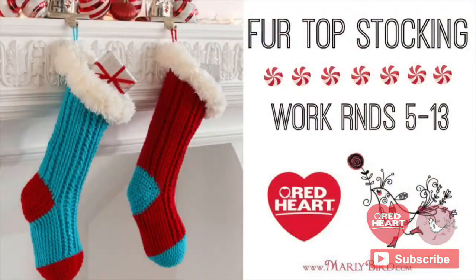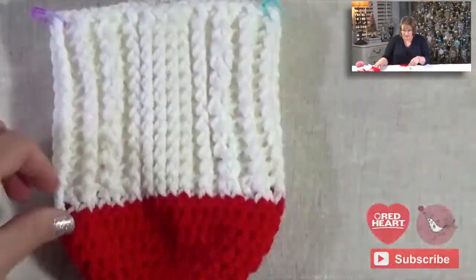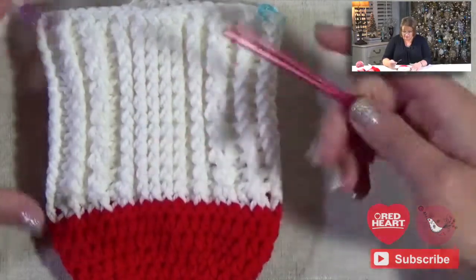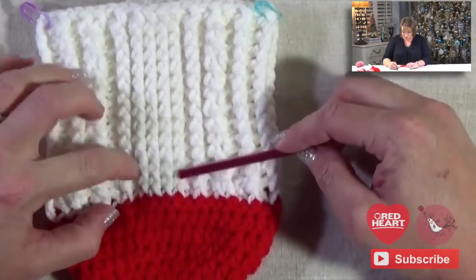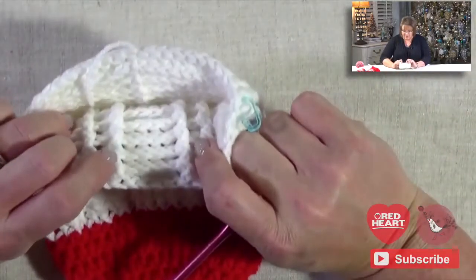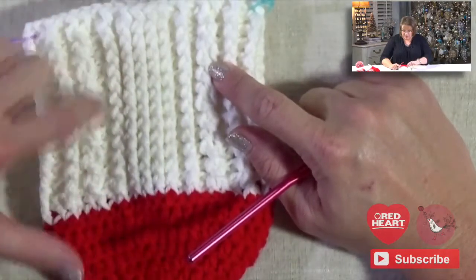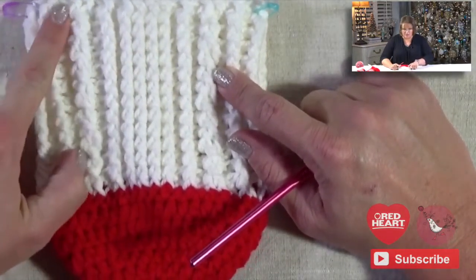I'm going to set this aside. I went ahead and did all three more repeats. This is the top of my foot, so I have my nice four front post double crochets right there. There's my back post double crochet, kind of creating that ridge right there. You can see it's back there on the inside. My front post, my back post, and then my cable stitches — they look like really great twisted stitches.